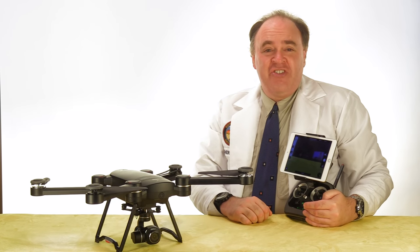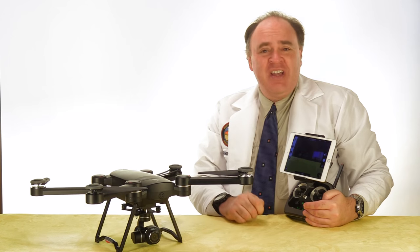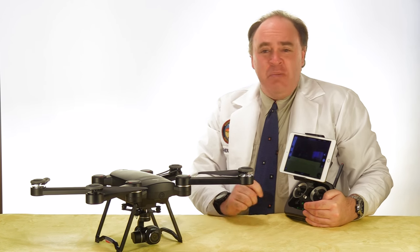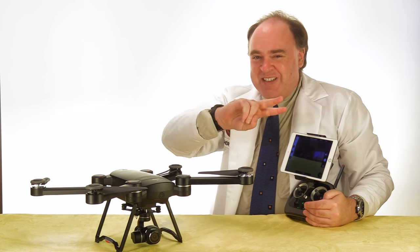So that was our unboxing and setup of the GDU Bird. In an upcoming episode we're going to take it out and see how it flies. Be sure to click subscribe so you don't miss that video. Thanks for watching, and we'll see you next time. Fly safe!